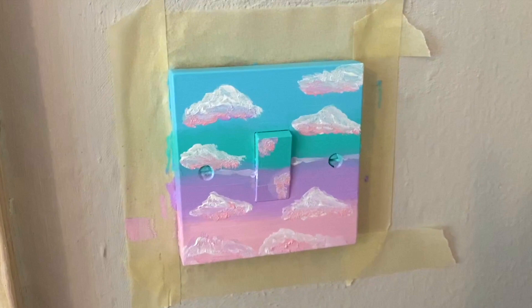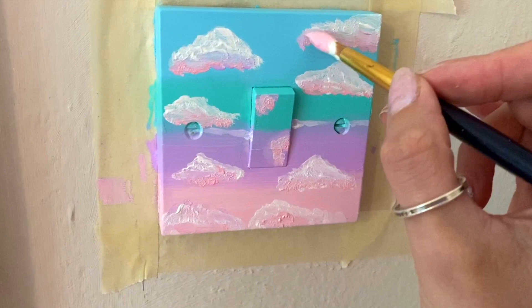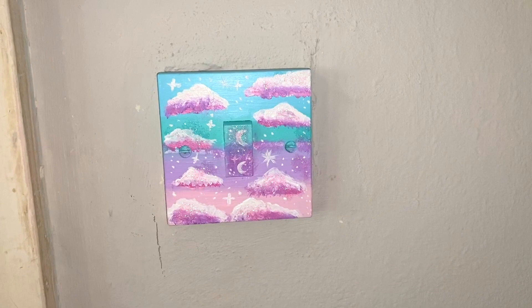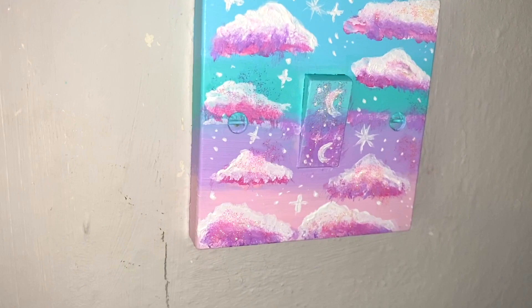It's looking super cute. Hopefully my mum will like it - I don't think she has much choice now. So I kind of forgot to film me doing the stars and I'm really sorry about that, but basically this is what it looks like.